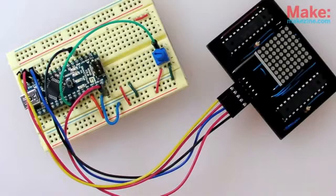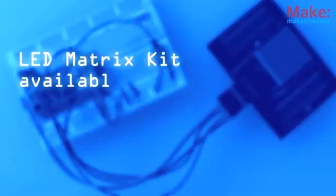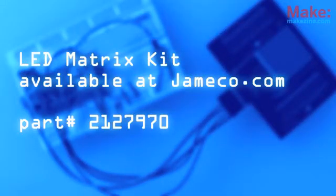In any case, go make something, will ya? It's good for ya. To build your own Micro Pong machine and more, check out the LED matrix kit from Jameco.com.